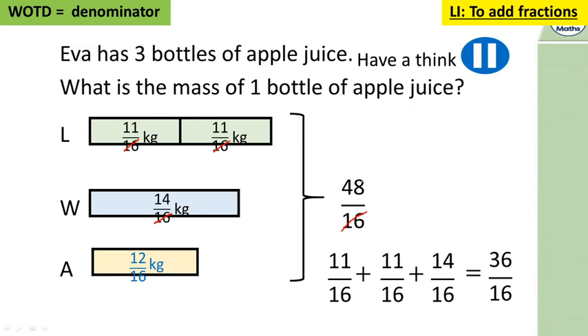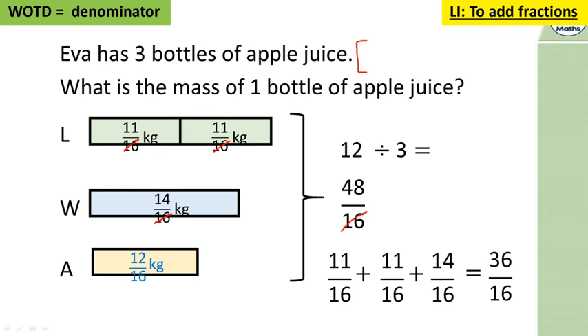All the apple juice together weighs 12 sixteenths of a kilogram. Eva has three bottles of apple juice — what is the mass of one bottle? We divide 12 sixteenths into three parts: 12 divided by three is four, so each bottle is four sixteenths of a kilogram. And four sixteenths simplifies to one quarter — divide top and bottom by four. That question had quite a lot of parts, but once you lay it down and make the denominators the same it becomes much simpler.